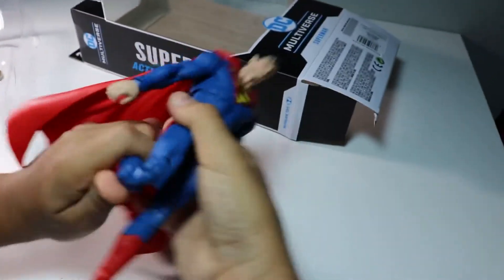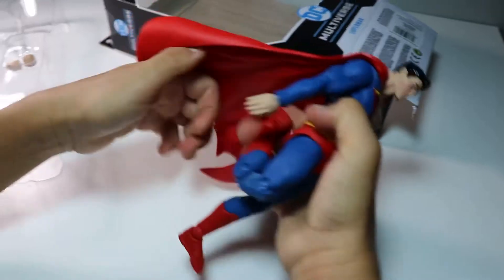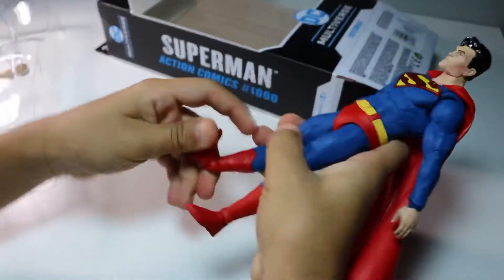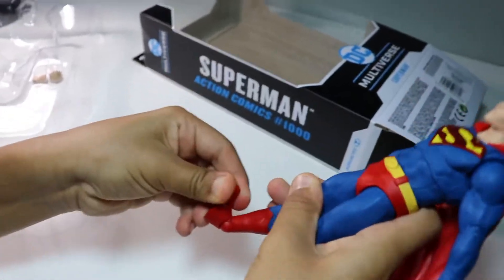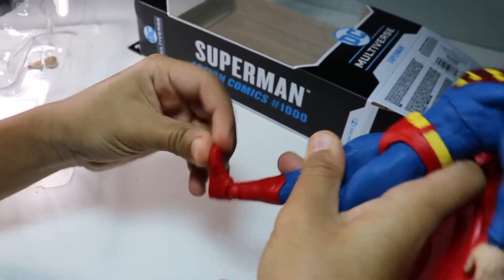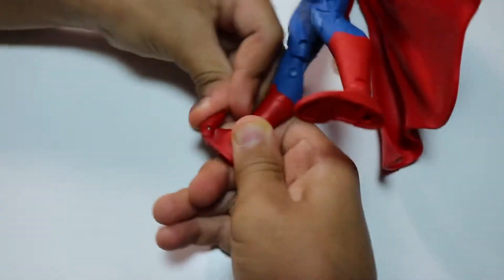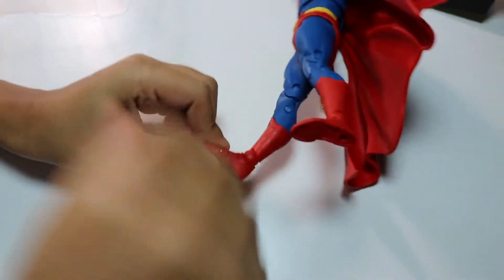The leg can bend all the way up, and you can go all the way up and all the way down. There's a little joint right here for you to just swivel around.